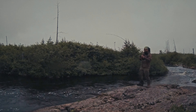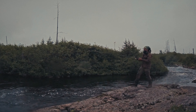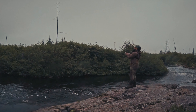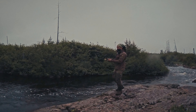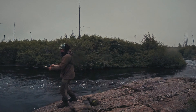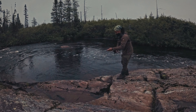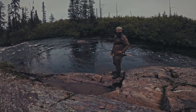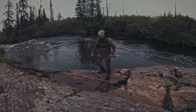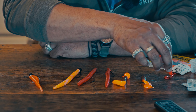No matter what lure you're using, I would use them the same way: let it sink to the bottom, let it jump, sink to the bottom, get the slack and let it fall. I have a small video here where you're seeing me actually catch a walleye on my second cast. I didn't have time to make it jump. But on the first cast you can see how I lift the lure from the bottom, take the slack, let it sink back, lift it up again, let it sink back, take the slack, let it sink down.